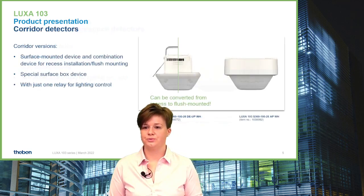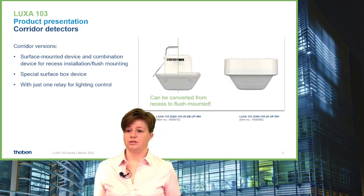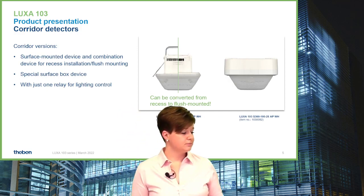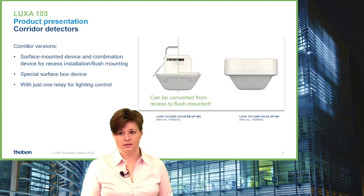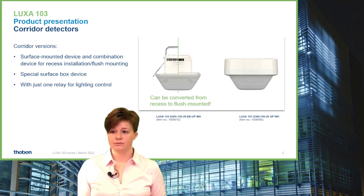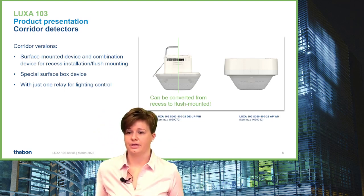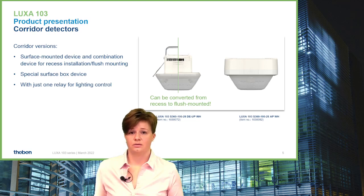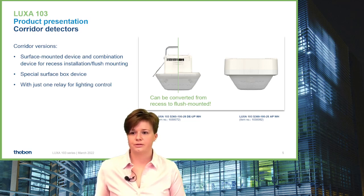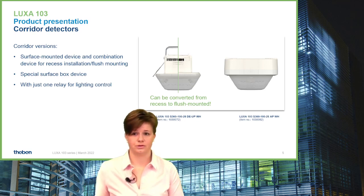To cover a full building — not only with round 12-meter detection areas — we also developed a device for corridors. The corridor sensor is available in a combined version for flush or recess application, with the same mechanics to remove springs and protection cap and use the mounting bracket. We also have the surface device for the corridor version. Both corridor versions have a push button input but are only available with one relay for switching light.